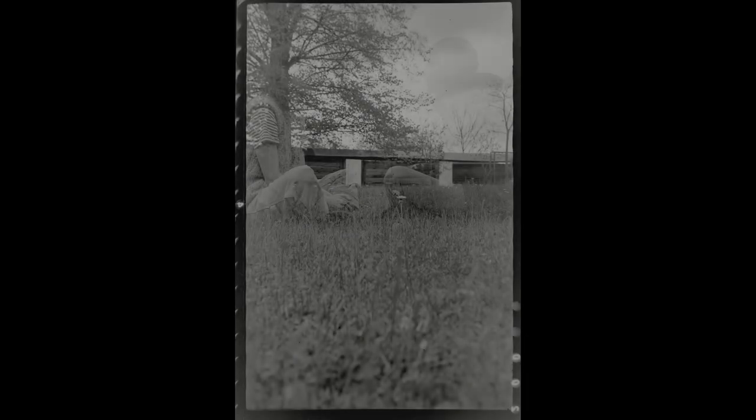And that's it for the Zeiss Ikonta 520/2. I really like the camera — if you can, get your hands on one and shoot a 6 by 9 negative.